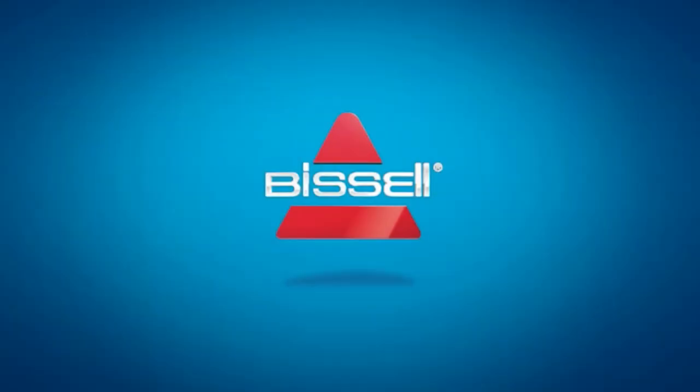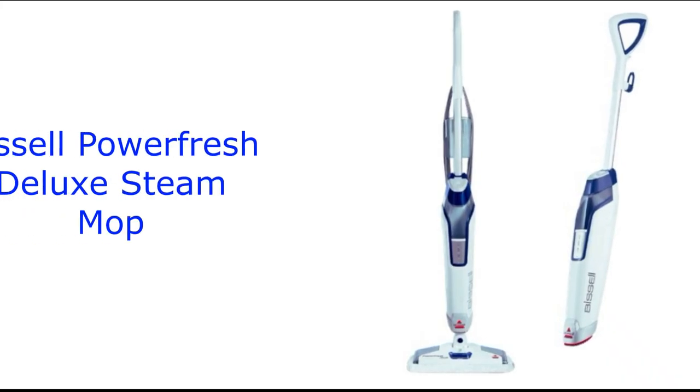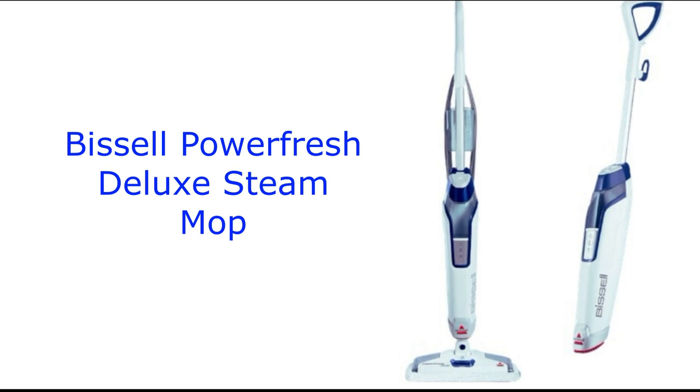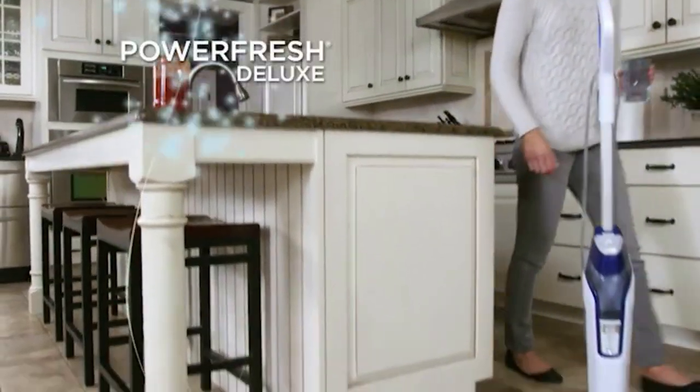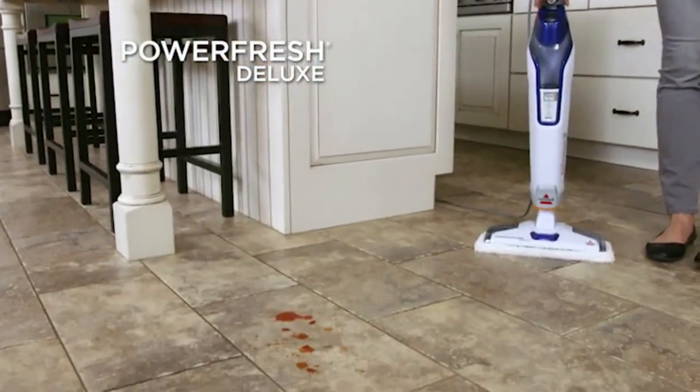Hey there, folks! Welcome back to our channel. Today, we're diving into the world of clean floors with the Bissell Power Fresh Deluxe Steam Mop. It's more than just a mop, it's a game changer for your cleaning routine. Let's get started.